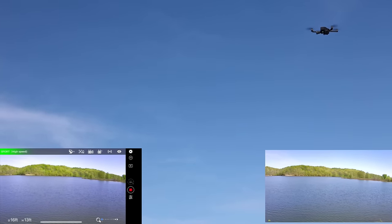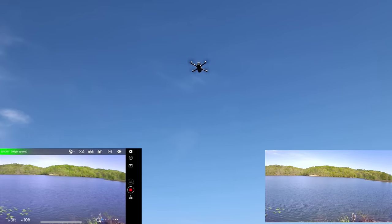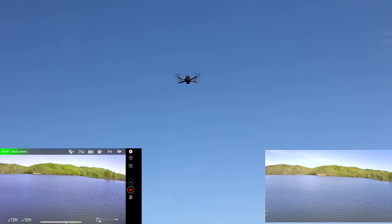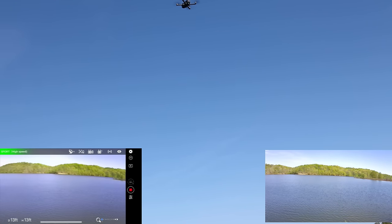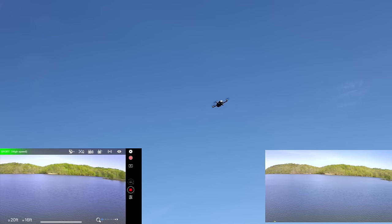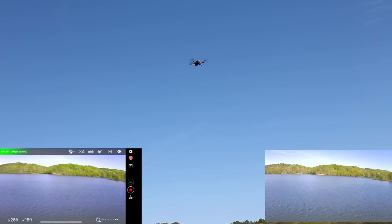You guys can see that gimbal working really well. The only time not having a three-axis gimbal comes in bad is if you're going crazy on the yaw — the rotation. You can see a more jarring view when I do that, but it's not super jarring because it still has digital image stabilization built in too. Everything on the right stick when you are tilting that drone is just silky smooth, so if you're fighting wind or whatever, it's going to come out looking just perfect.